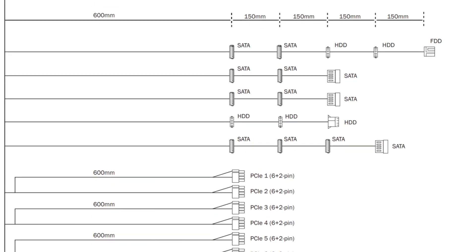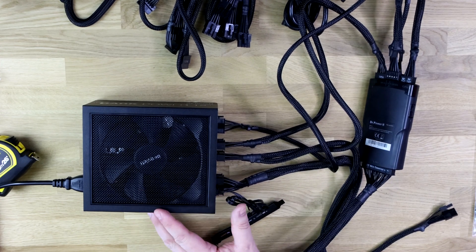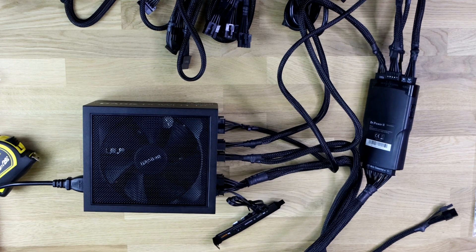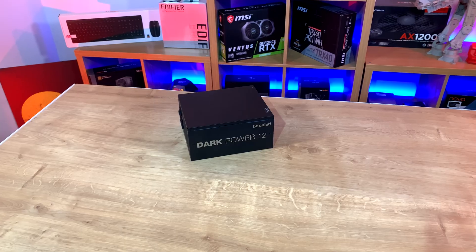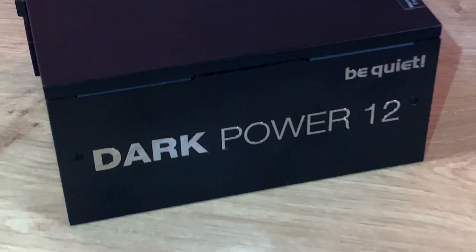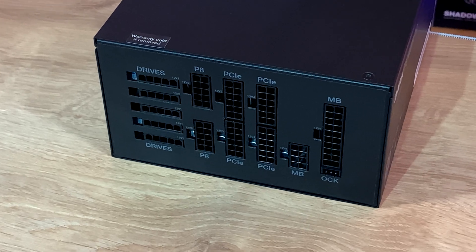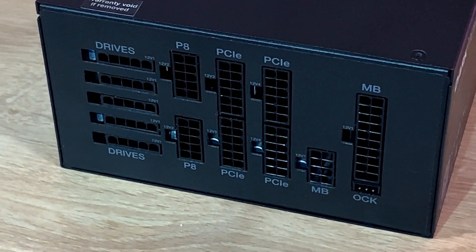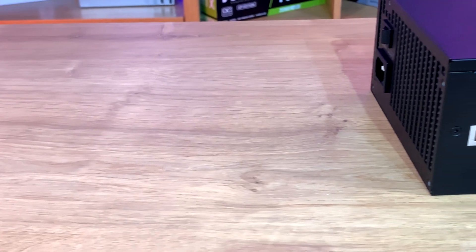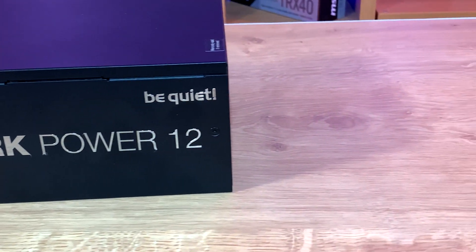Cabling-wise, you've got your 24-pin connection for your motherboard — 20 or 24-pin, though I've not seen anyone use 20-pin in years. You've also got your 12-volt P8, which is the one that plugs in next to your CPU. That's got the ability to do 8-pin, and there's also a 4-plus-4, so if your motherboard requires an 8-pin and a 4-pin, it can do that, or an 8 and an 8. Those two cables are 70 centimetres long. You've got multiple SATA cables — around about 12 SATA connections altogether, which is pretty good. You've also got 5 hard drive connections as well.